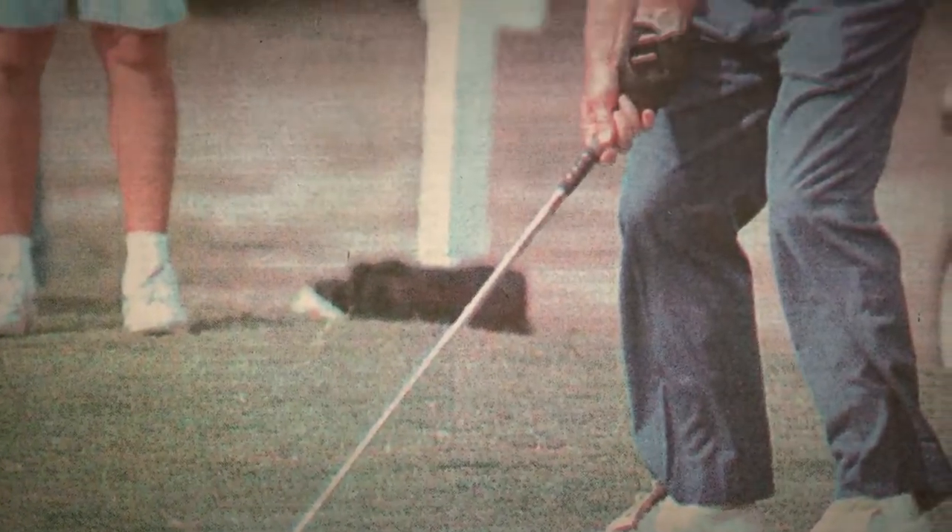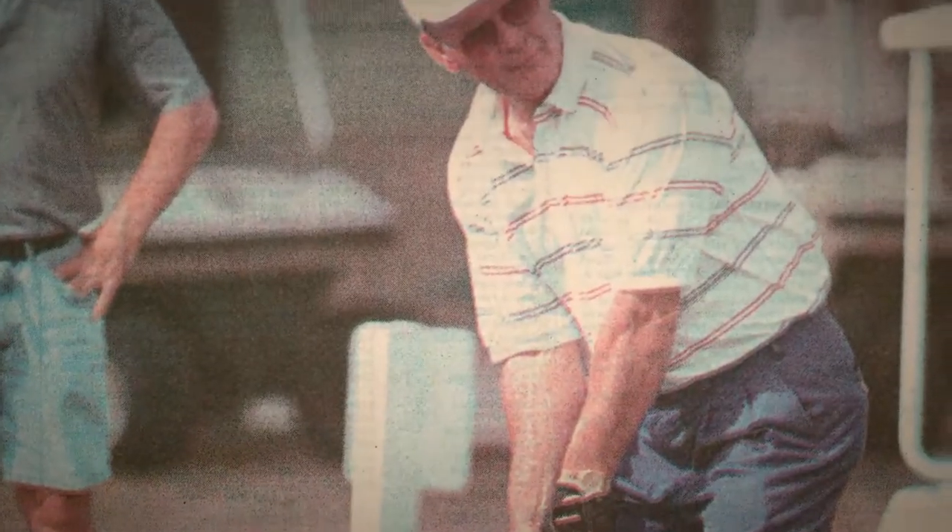Then they said okay, we're gonna raise some money. They did golf tournaments and things and raised money. I didn't know what I was getting into — how much time it was gonna take. I've never taken on a project like that.